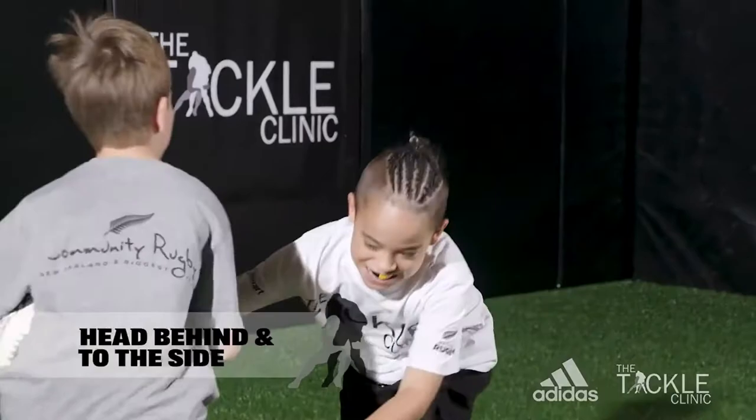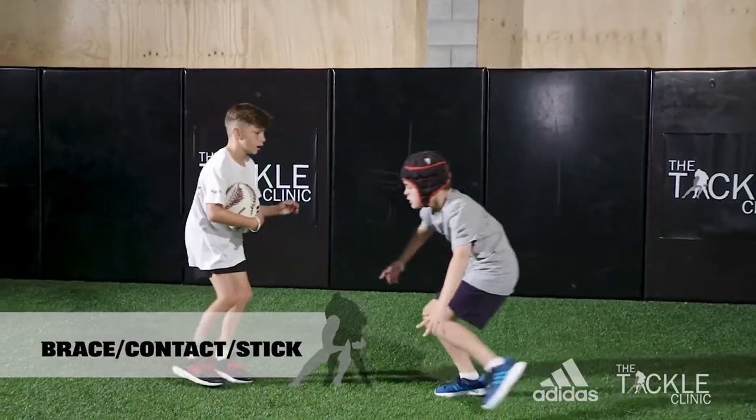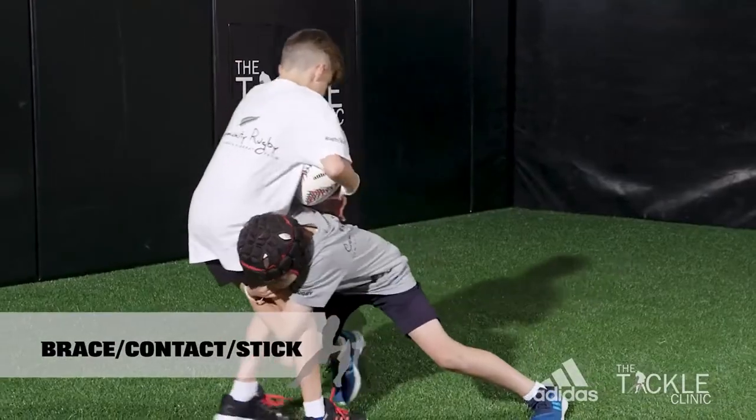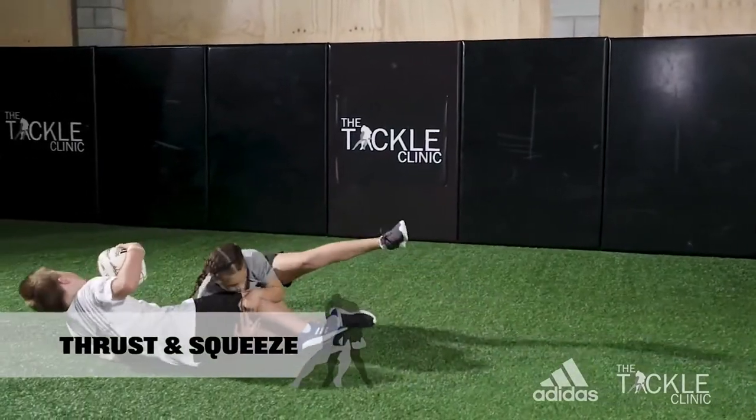Get your head to the side for a front on tackle, and behind for a side on tackle. Make firm contact with your shoulder and get your cheek in tight. Thrust your arms forward, around the ball carrier, and squeeze their legs together.